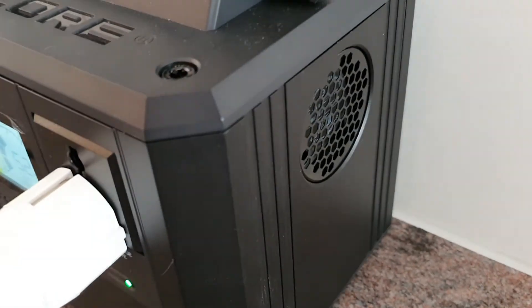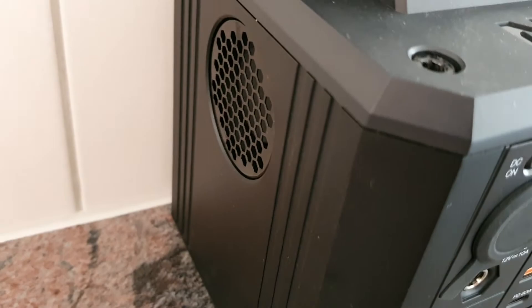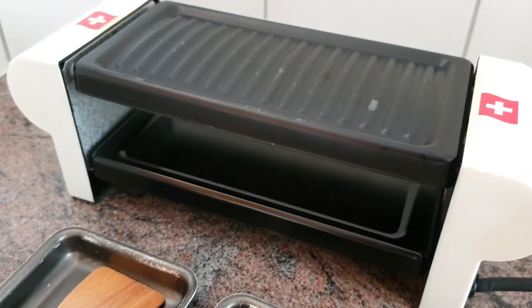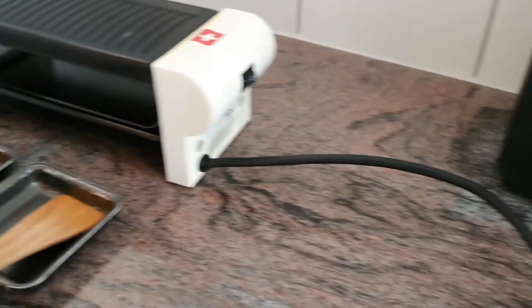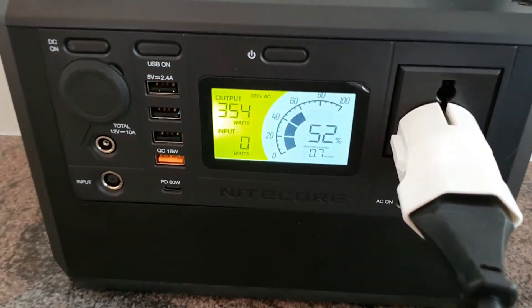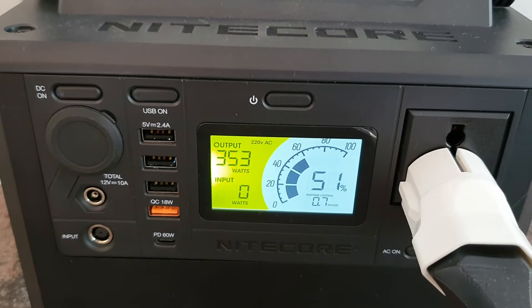Here you can see the cooling fans, and the oven is still running at 354 watts.